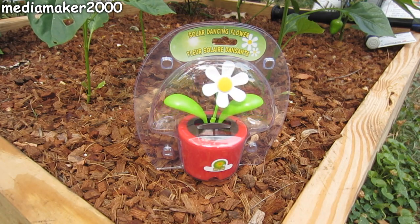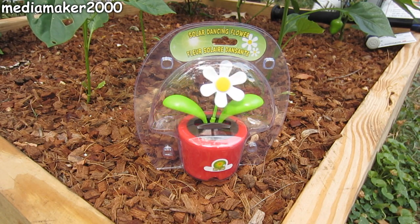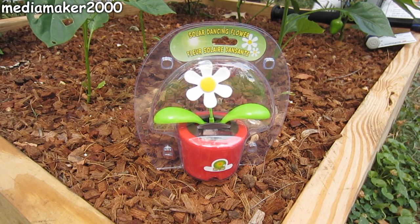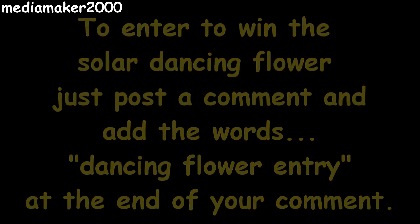Now we're up to the part of the video where I get to give something away. In this video I'm going to give away another Dancing Solar Flower. It may have a different color flower or a different shape pot — I picked up a few of these. People seem to like them; I've given a couple to friends and family and everybody seems to like them. To enter the giveaway and have a chance at winning the Dancing Solar Flower, all you have to do is leave a comment on this video and at the very end add the words 'Dancing Flower Entry.'